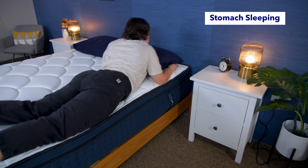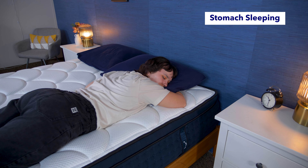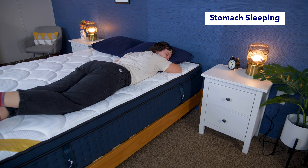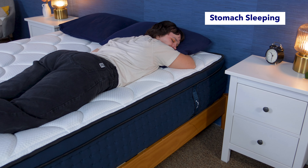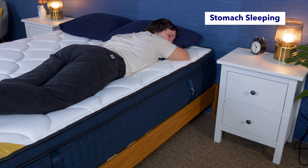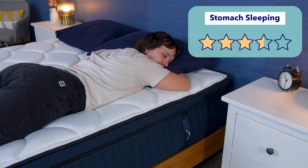And finally, let's talk about stomach sleepers. These folks typically need a firm bed to keep their hips propped up to maintain spinal alignment. Sinking hips can lead to back pain. When I laid on my stomach on the DreamCloud Premier Rest memory foam bed, I felt fairly supported, but did notice some slight sinkage around my hips, which caused my lower back to bow a bit. I didn't think it was terrible, but also not ideal for stomach sleeping. So overall, I would rate it 3.5 out of 5 stars for stomach sleeping.